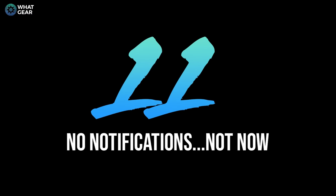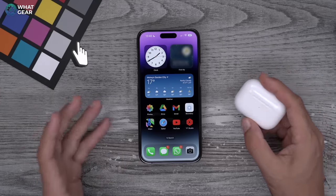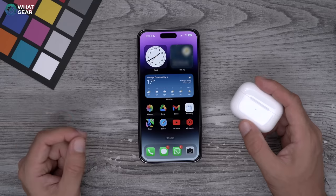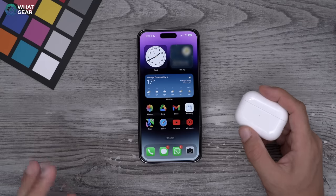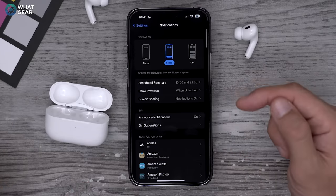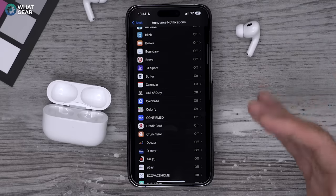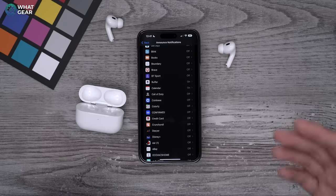By default, the AirPods will read notifications from your device, and Siri will continue to listen afterward, allowing you to quick-reply if the app is a messaging app. That's a great feature, but a thousand announcements from Instagram, Twitter, or TikTok is not. Go to Settings, then Notifications, scroll down to Announce Notifications, and choose exactly which apps you want Siri to read out through the AirPods. Go one by one through the list and switch off anything that will be an annoyance or distraction when you're listening to music or watching a film.